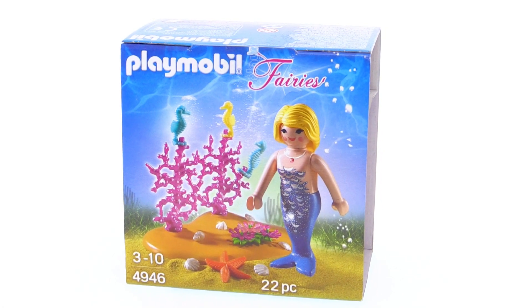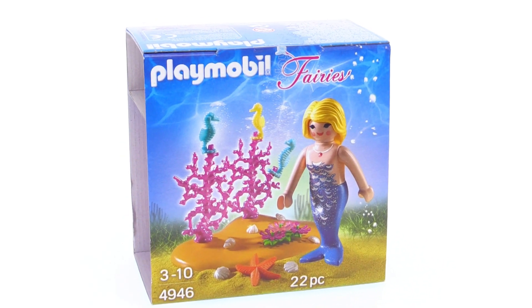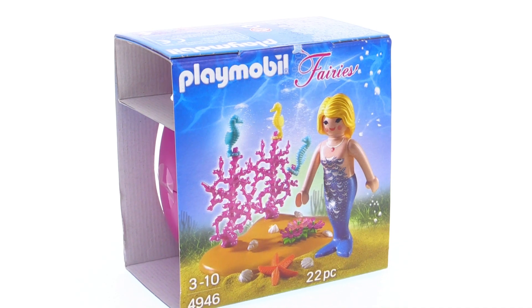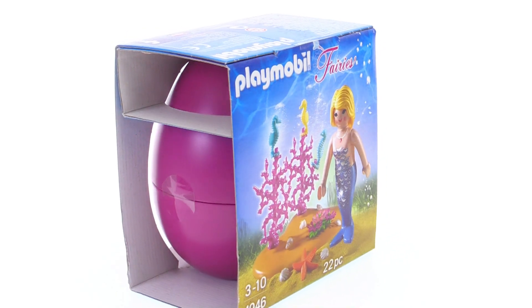All aboard! It's Jang here with the Playmobil surprise egg from the Fairies line. This is mermaid with seahorses. Now it's not much of a surprise if you see the box like this and you already know what it is,